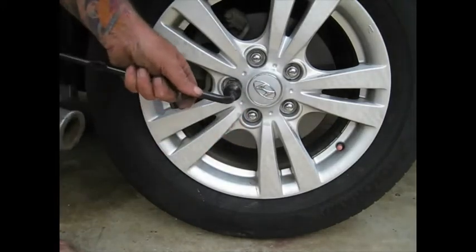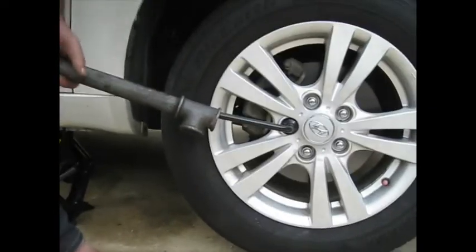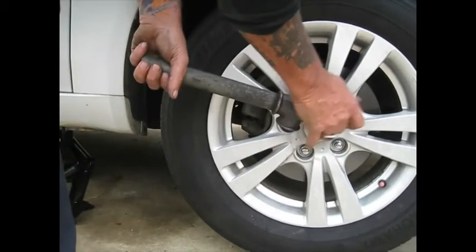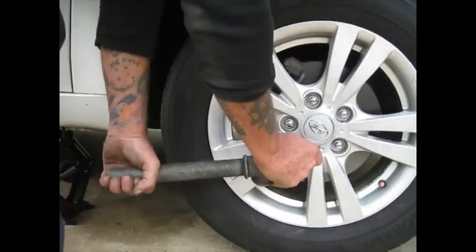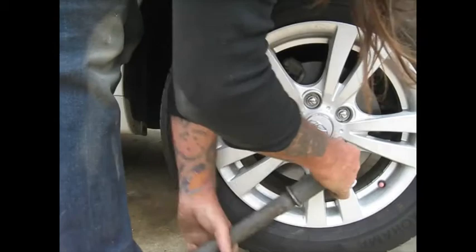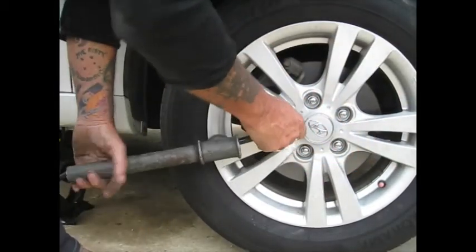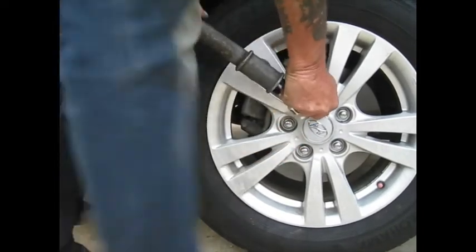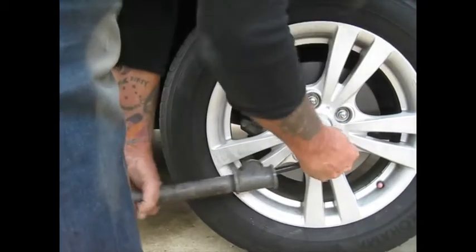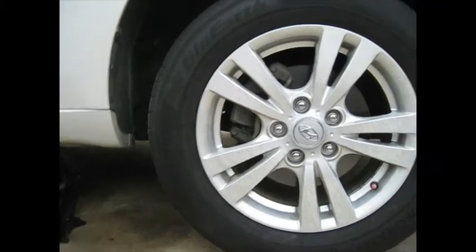Now we do it properly. We'll start from here, using our pipe. One — see the wheel just turned? Two. Three. Four. Then go one more time: one, two, three, four, five. That's our wheel change done.